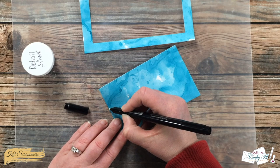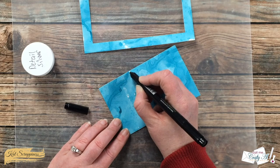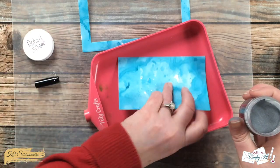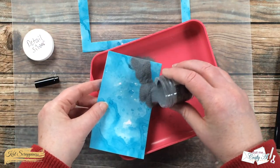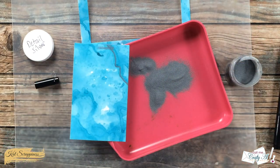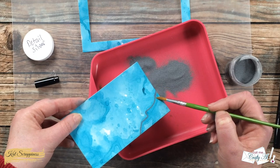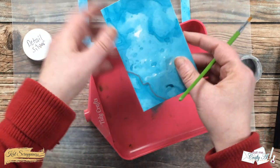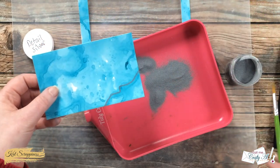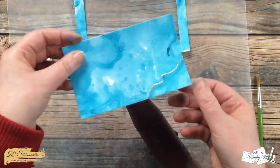It is now time to use the Versa mark pen. It's just like the Versa mark ink pad except you can draw with it and then use embossing powder on top. What I want to do is take some of those dark lines in my background and trace over them with the pen, then place the detail silver embossing powder onto it and tap it off. The tape left a little bit of sticky residue, so I just pulled in my dry brush to brush that excess powder away before I heat set it with my tool.